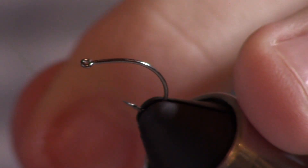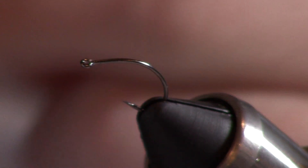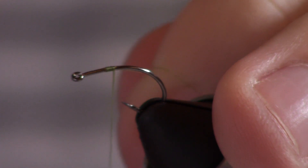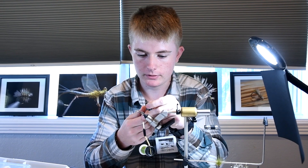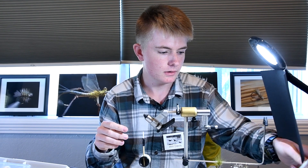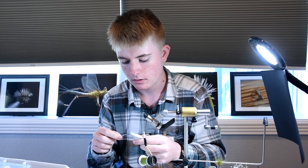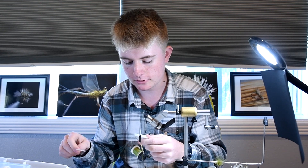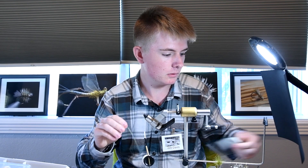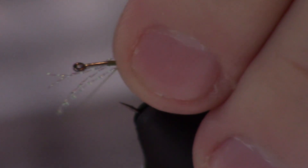I've got the Daiichi 1167 — their Daiichi clink hammer hook. I like it a lot; that's just the hook I first tied it on so that's the one I've always used. I've got olive thread and I'm going to start right about where the hook point is. This is crystal flash, pearl, and I'm going to get about four or five strands of it because it's pretty thin stuff. I'm going to use all but one of these strands as a little tailing chuck on the fly, and then one strand to rib the body, so you can tie them all in at once.